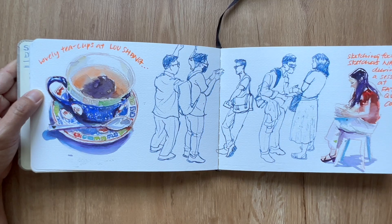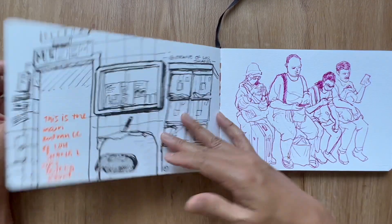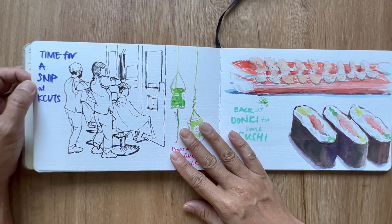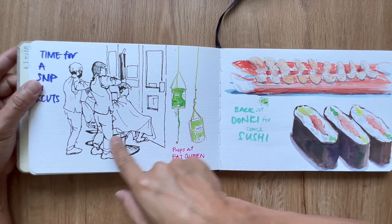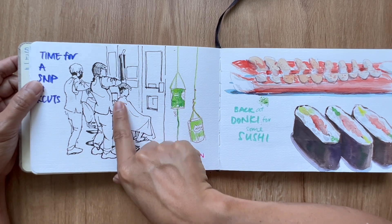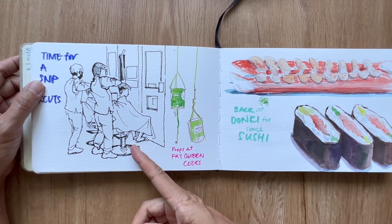More train sketches, and this is sketching Nat during a session at Fat Queen Cooks, who was sketching me. More train sketches, and then time for a haircut. You can see from the fleeting lines that I didn't have to wait long before it was my turn.